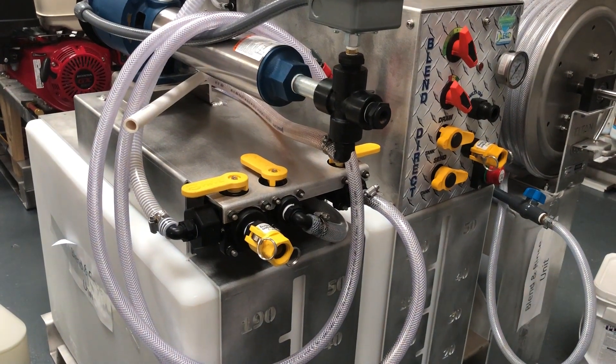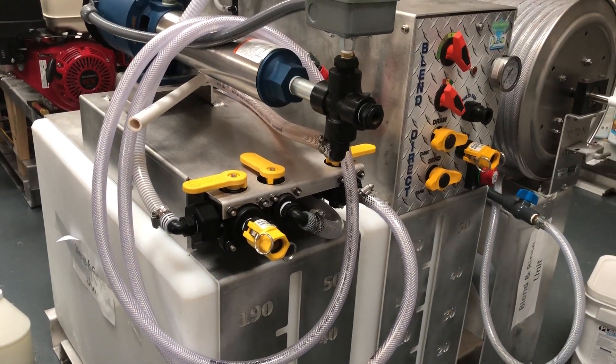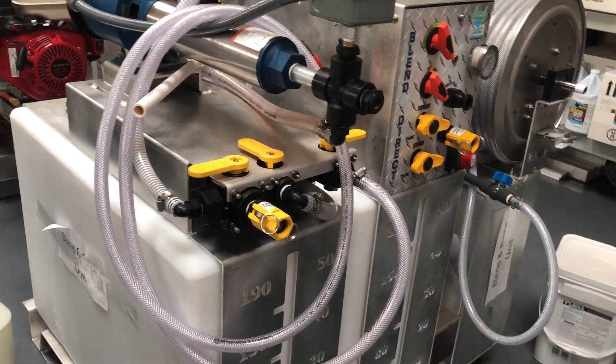The rinse module plugs directly into the mains electric supply or can be powered by our new 2500 watt lithium battery power supply pack, available now.